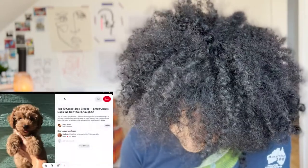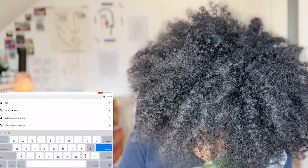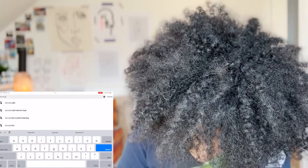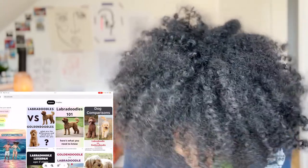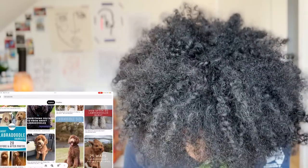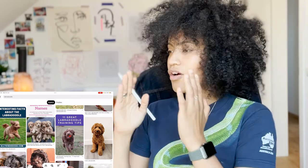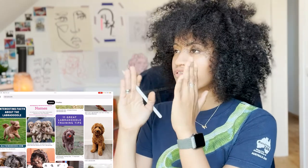First I'm going to go on Pinterest and search for labradoodles. Labradoodles are very hairy, as you can see — lots and lots of hair. Because labradoodles have so much hair, it is important not to use photos of them looking straight at the camera. You want photos that show them in a complete profile or a three-fourths profile.